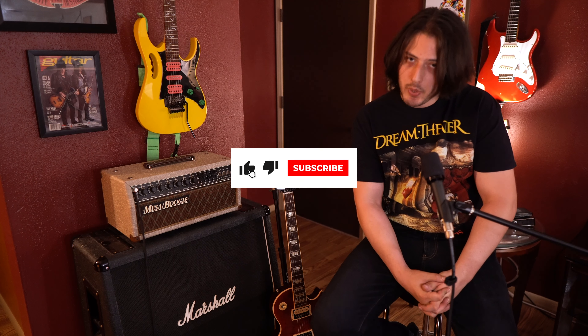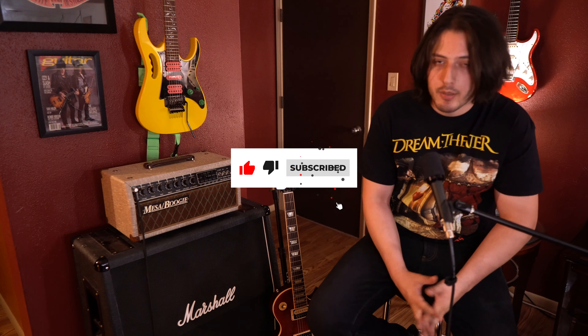Anyway guys, that's pretty much it for this video. If you liked the video and learned something cool about this tone, go ahead and hit that like button and consider subscribing, because we release videos like these on a weekly basis. Hopefully we'll see you in the next video.